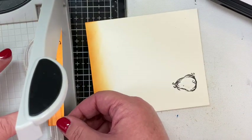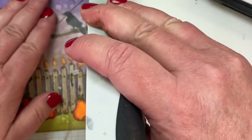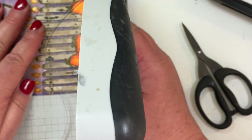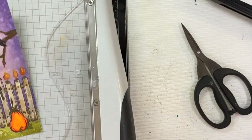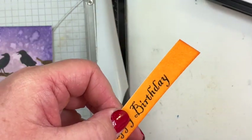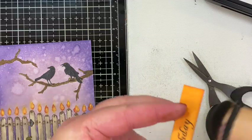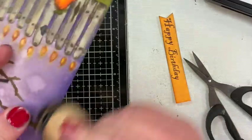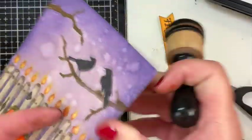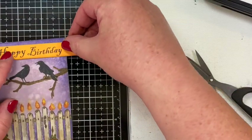While I had my trimmer out, I decided I should trim down my card front so it could fit on my card base with a little bit of a black reveal — I cut a little piece off the side and off the bottom. The sentiment fit, and I trimmed it just a bit to make sure it didn't run into the branch on the other side. Then I edged around each piece with brown Distress Ink; I usually use Walnut Stain, but use whatever works for you — some people don't even like to edge in darker brown, so that's up to you.